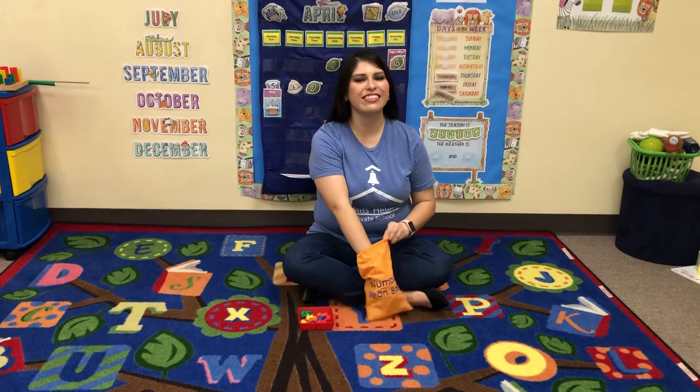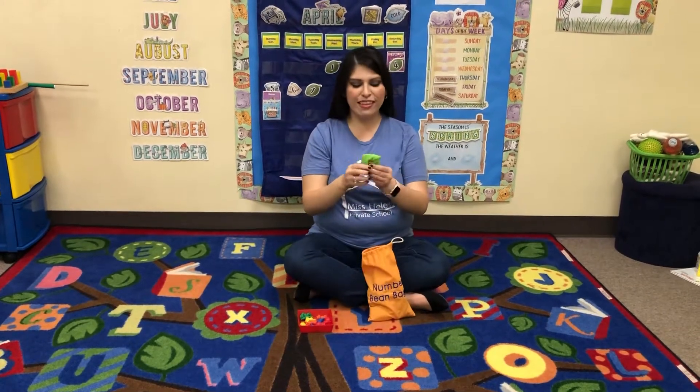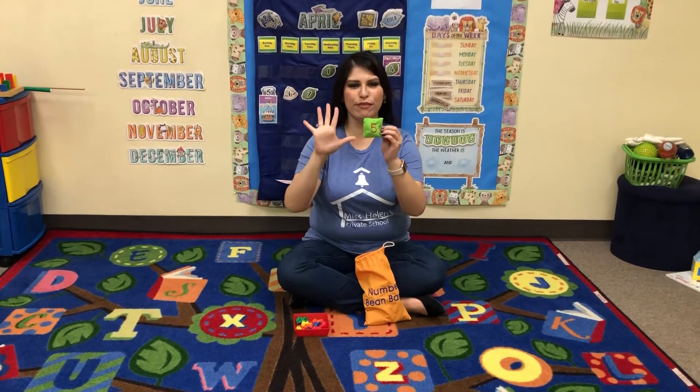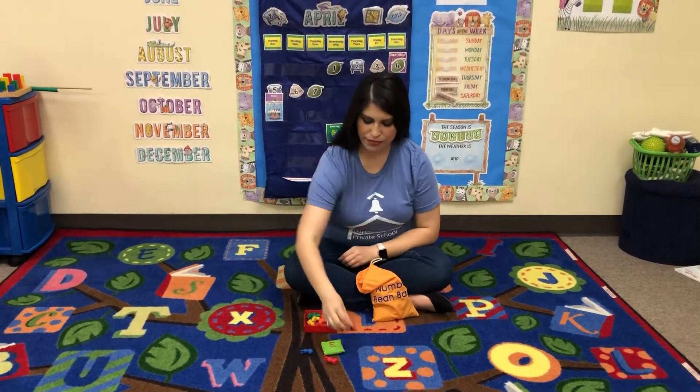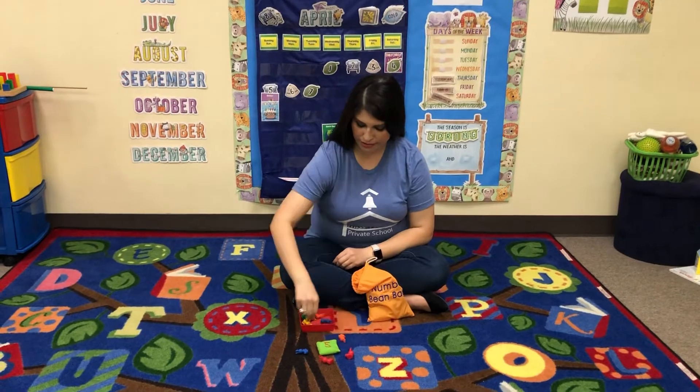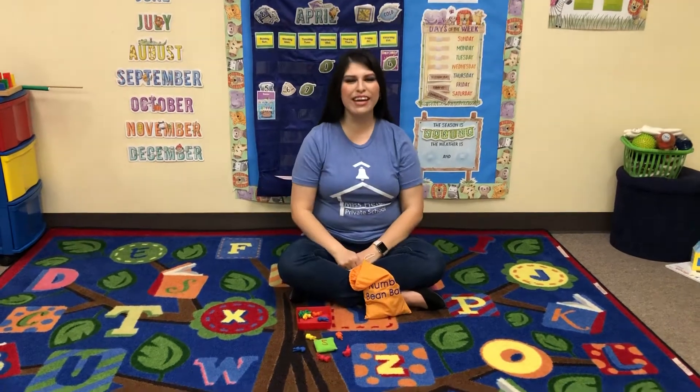Remember, don't look. Reach in — and I pulled out the number five. I'm gonna count out five bunnies. One, two, three, four, five. Five bunnies.